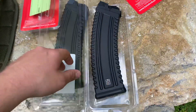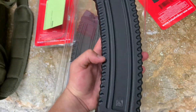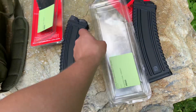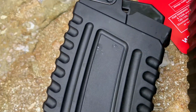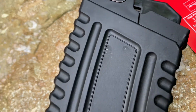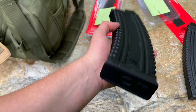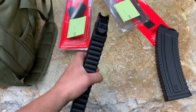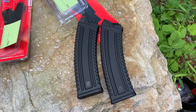They're pretty decent magazines. I've always liked the construction and design of the KUSA mags. If you look closely on this one, there's some kind of blemishes on these, but I really don't care — they're for an AK shotgun. Initial impression: I like them. Let's beat the heck out of them and see if they run.